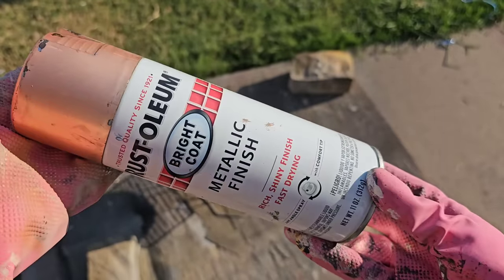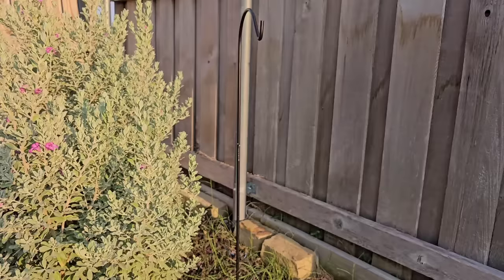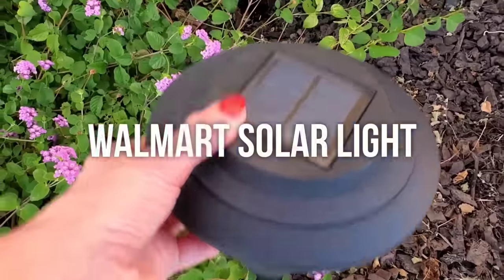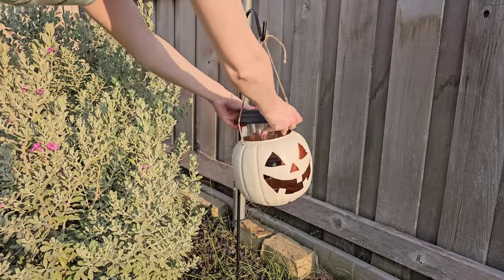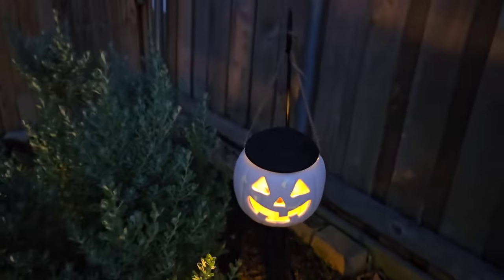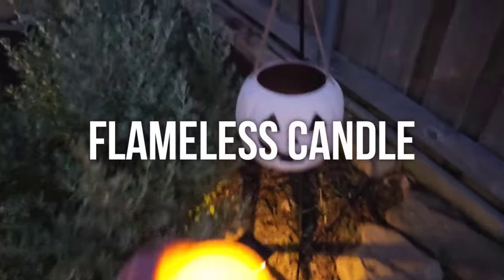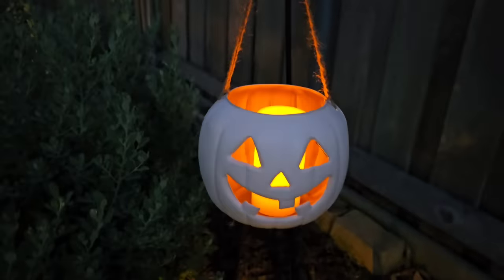Cut out the jack-o'-lantern's face using a box cutter or scissors. Spray paint the inside gold or a metallic color. Add some twine to your pumpkin and hang it on a shepherd's hook. Some larger Walmart solar lights will fit directly into the pumpkin. If you don't have those, you can use one of Dollar Tree's solar step lights or any outdoor battery-operated lights, preferably on a timer. The flameless candle is probably my favorite — it gives off a really nice warm glow.